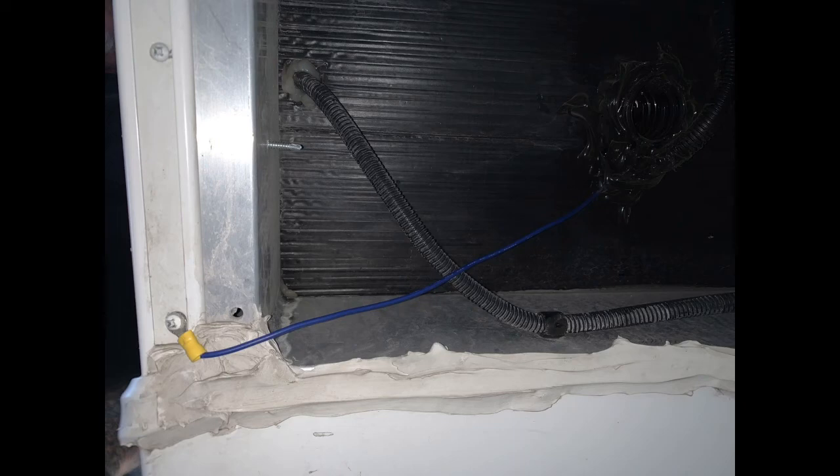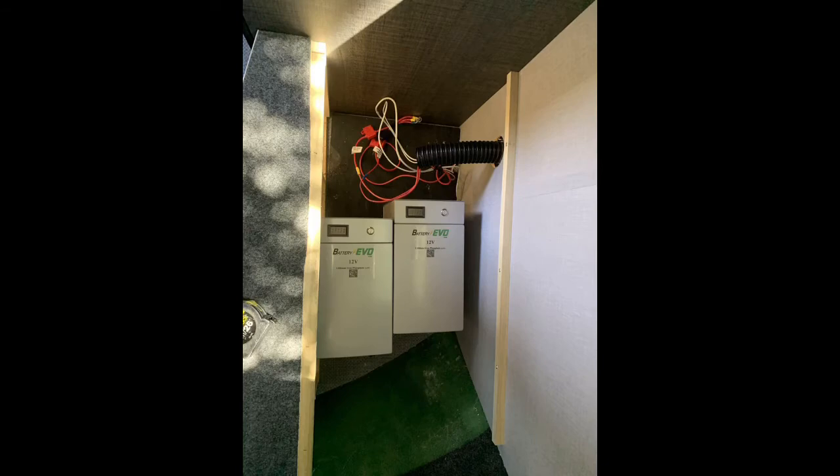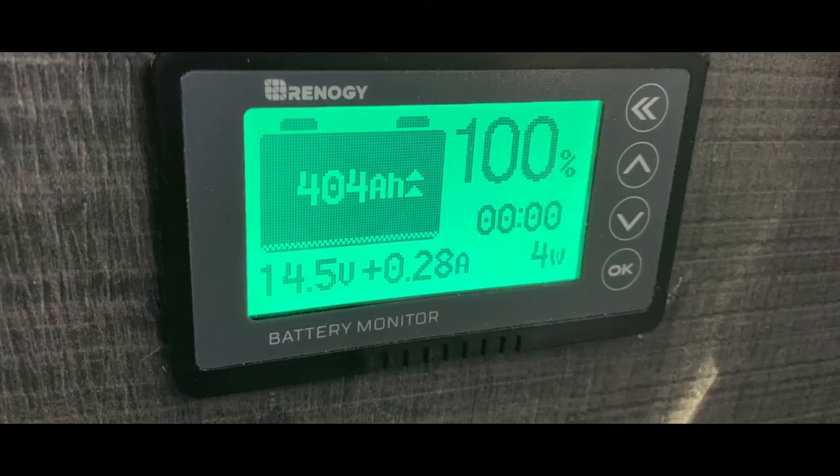I mounted my controller on two powder-coated L-brackets from my local hardware store — six inches off the floor and about four inches away from the wall — screwed right into my one-inch plywood floor. Really easy installation. I went with the Renogy battery monitor. There are cheaper Chinese knockoffs on Amazon, but I'd stick with name brand products like Victron or Renogy.